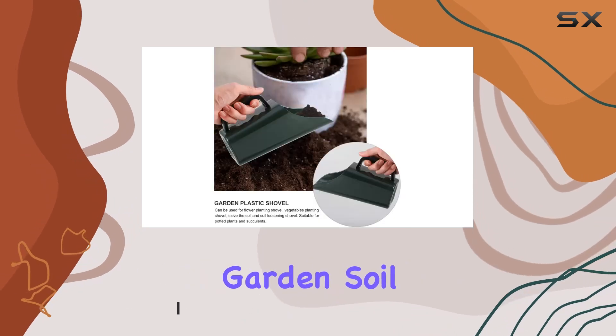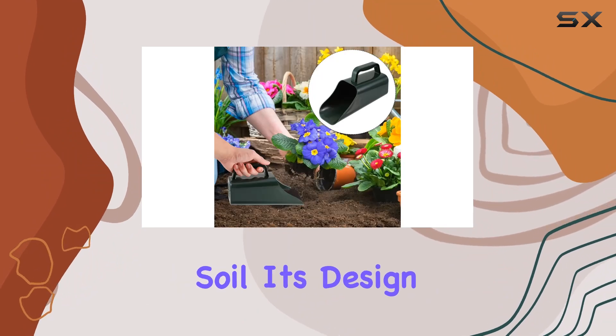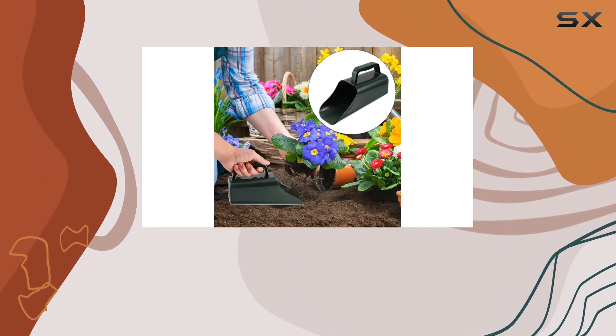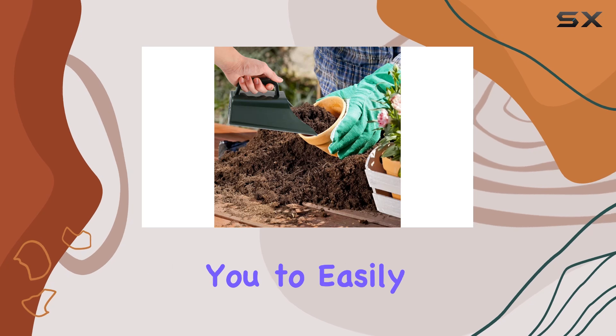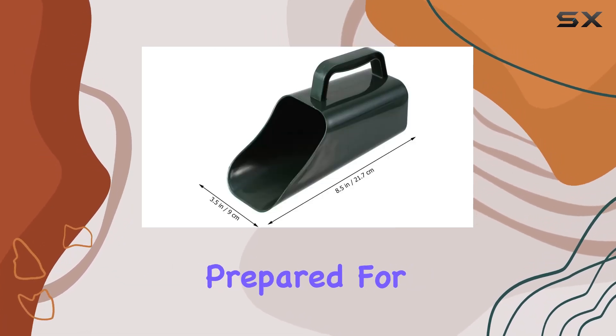The Ganazono Garden Soil Scoop features a large capacity bucket that's ideal for scooping and transferring soil. Its design includes a sieve with holes at the bottom, allowing you to easily remove debris and ensure your soil is perfectly prepared for planting.